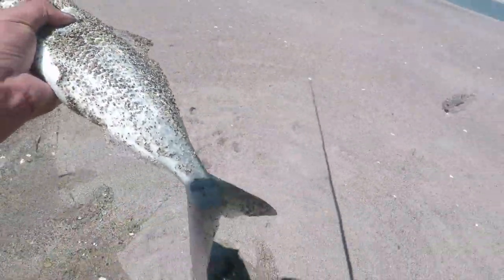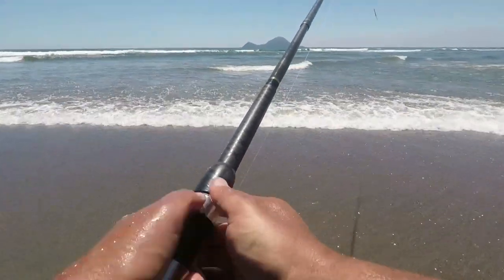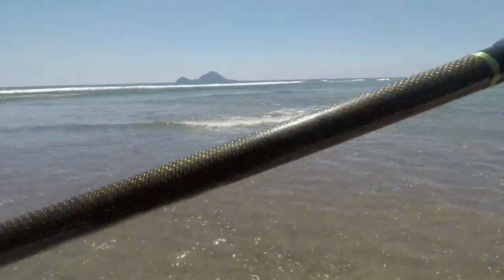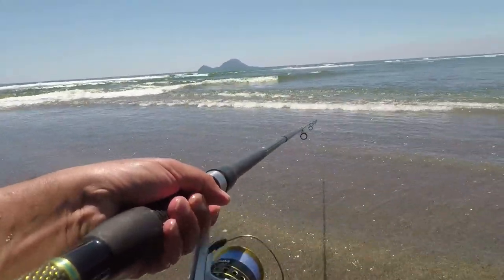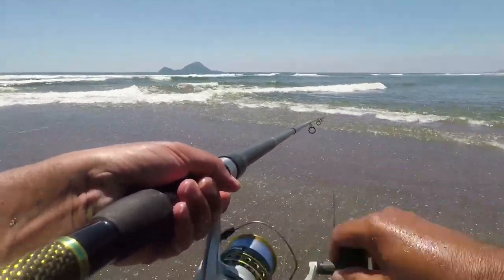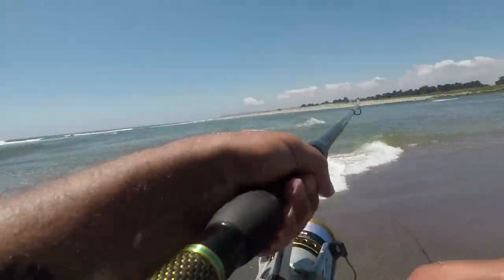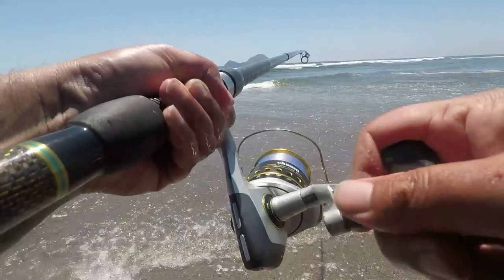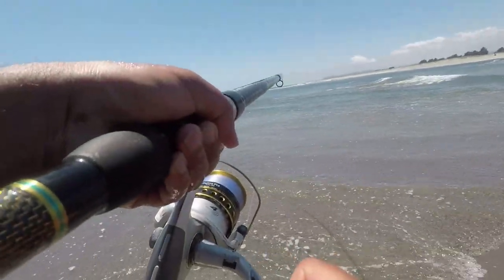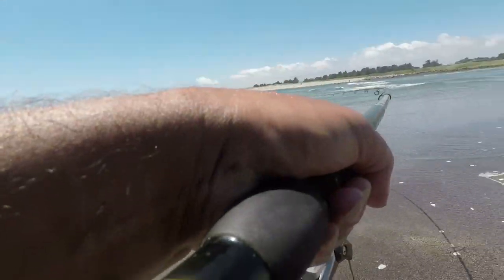There we go, took a while to get. Look at that mouth - there's quite a few coming in now. There's a knot on there - putting knots. Yep, oh, one again! On my bros!